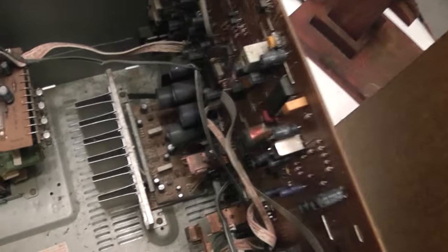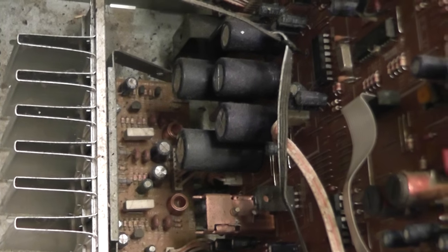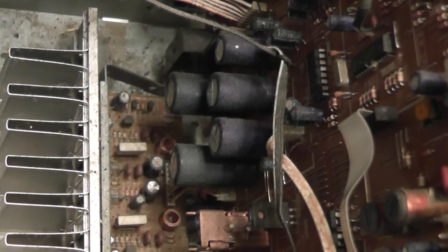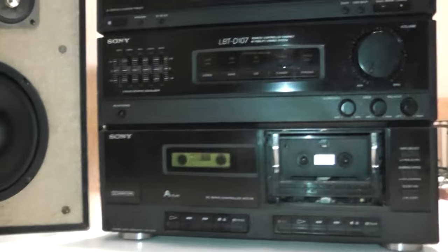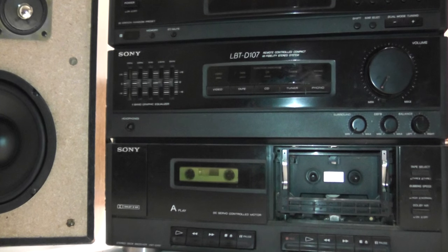There's one other capacitor I noticed that seems a little bulged as well. It's actually one of the main filter caps on the main board — the bottom one on camera — it appears to be slightly bulged out. But performance-wise, other than the lack of tape functionality, which I'm not a cassette person anyway, it works great.